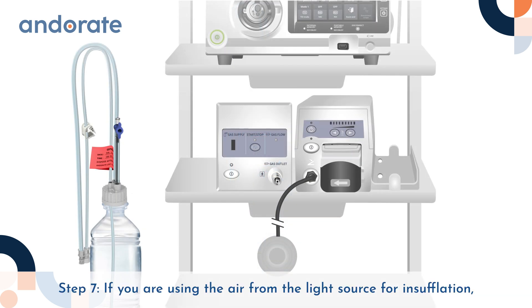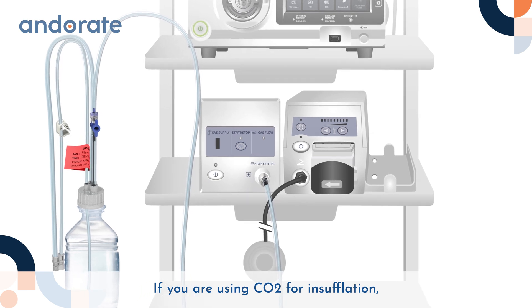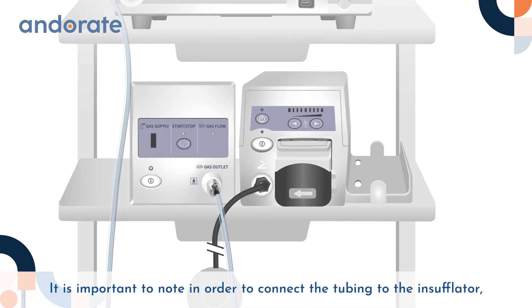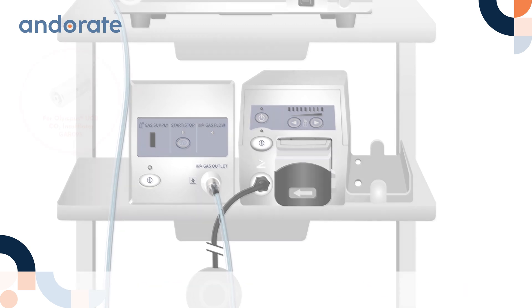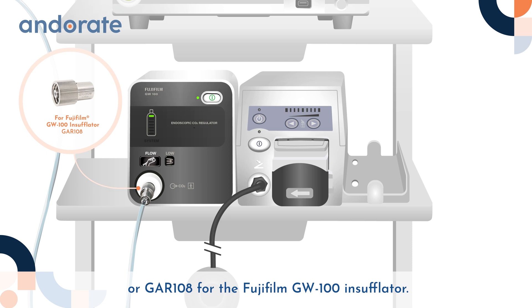Step 7: If you are using the air from the light source for insufflation, turn the stopcock by 90 degrees to a closed position. If you are using CO2 for insufflation, use Anderate's Vacuator bottle tubing with CO2 extension. It is important to note that in order to connect the tubing to the insufflator, you will need the Anderate reusable CO2 tubing adapter GAR093 for the Olympus UCR insufflator, or GAR108 for the Fujifilm GW100 insufflator.